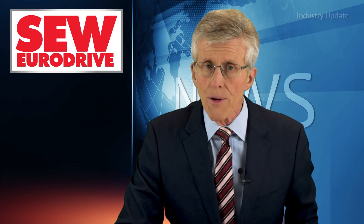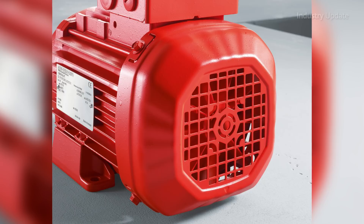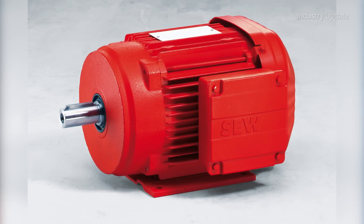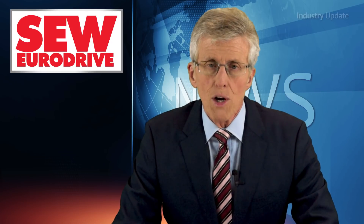The new DRN Series of premium efficiency motors integrates with a full range of gear unit combinations whilst meeting global, legal and standard motor requirements. With optimised weight, dimensions and performance, the DRN Series is easy to incorporate into any application to ensure efficient operation.